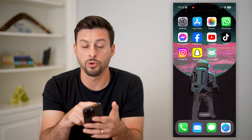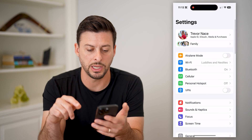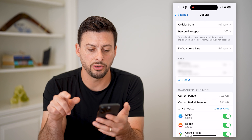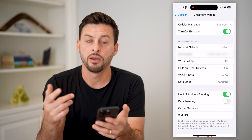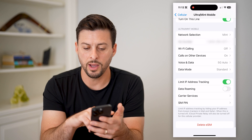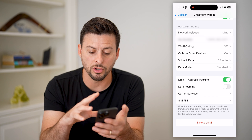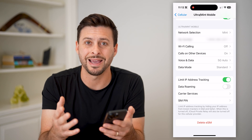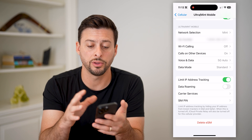Now, after we've done that, it will go through the process of setting everything up. You can check on it just by opening up your settings and tapping on cellular. And you can see here is my eSIM for this Mint Mobile account — you can see my phone number, this line is on Wi-Fi calling, voice and data and data mode.